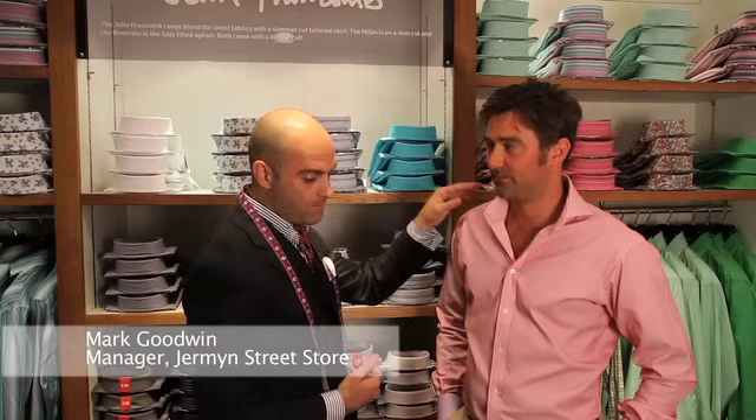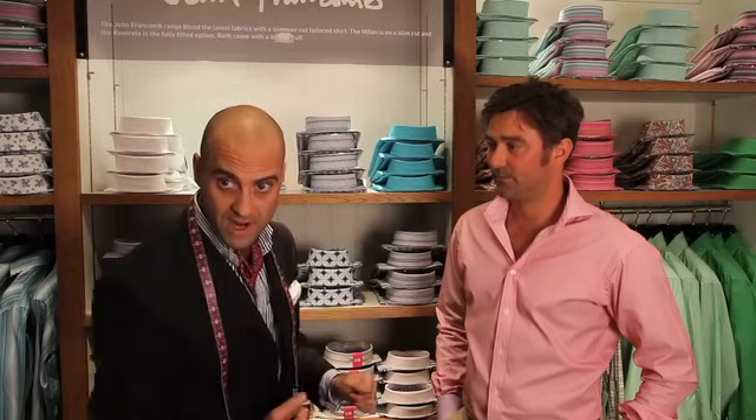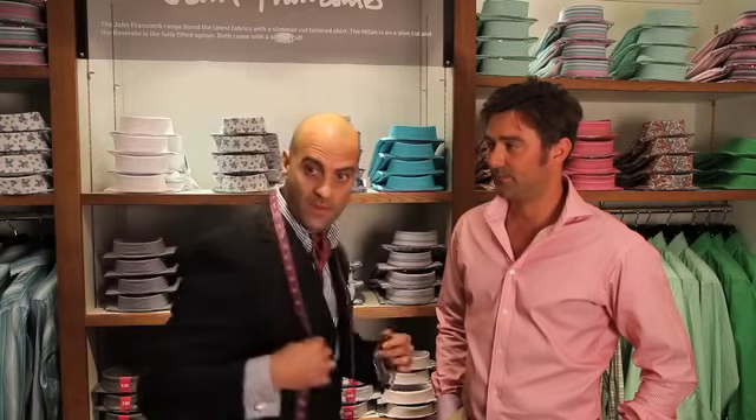Here at TM Lewin we offer four sleeve lengths, numerous collar shapes and different body types. This chap has already been measured establishing the perfect fit and I'm going to show you how we acquire that.